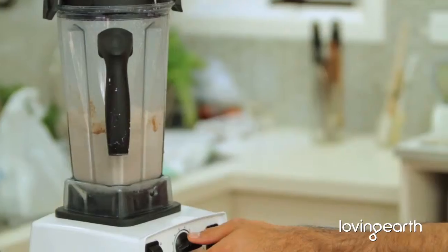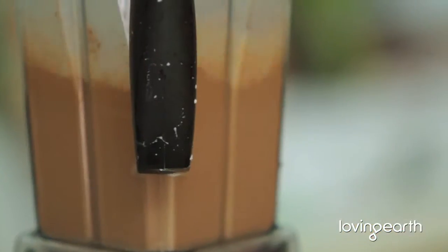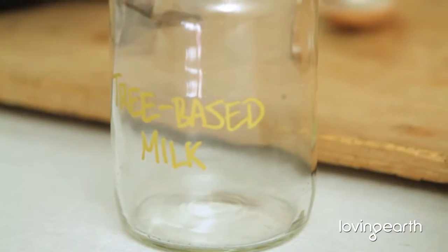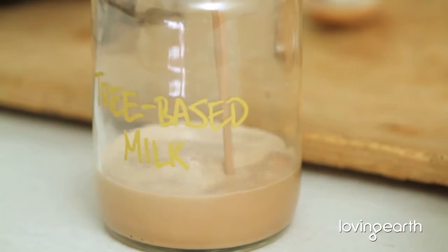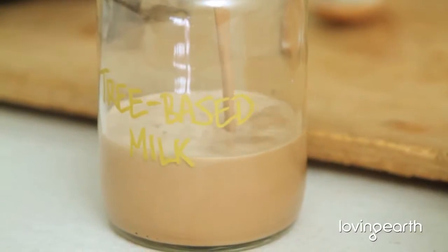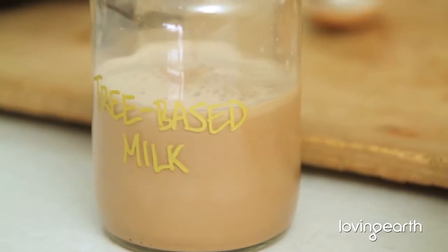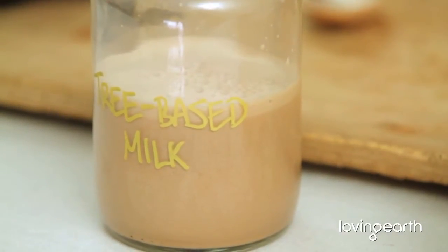Now the trick with this: if you want it to be warm, you basically blend on high speed for about two minutes. The blender itself warms it up — after two minutes it's nice and warm. That's it, really easy. You can get up in the morning and have your fix, whether it's just nut milk, super nut milk with Lucuma, or a hot chocolate. Just pour it into a nice bottle and you're done.